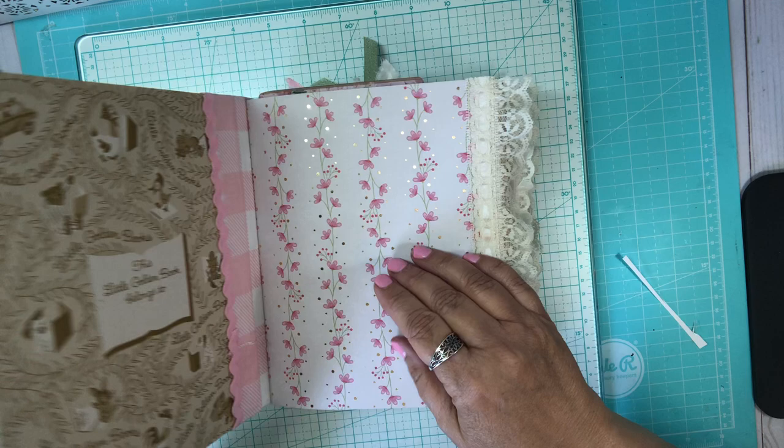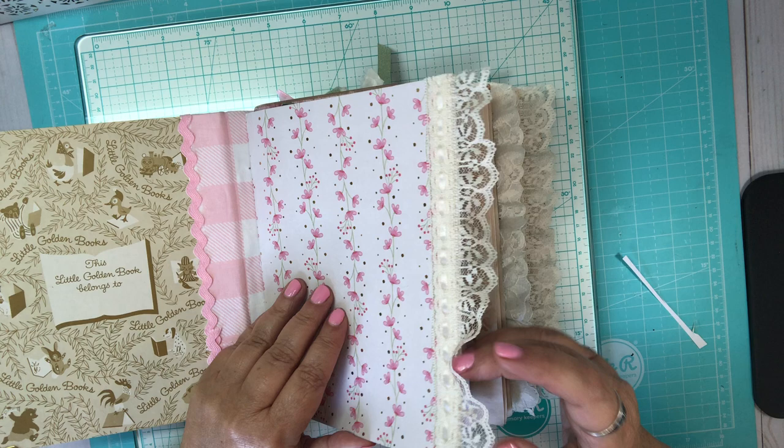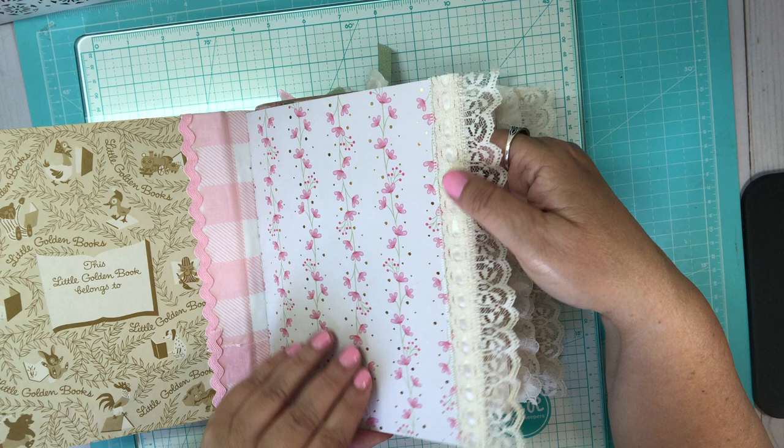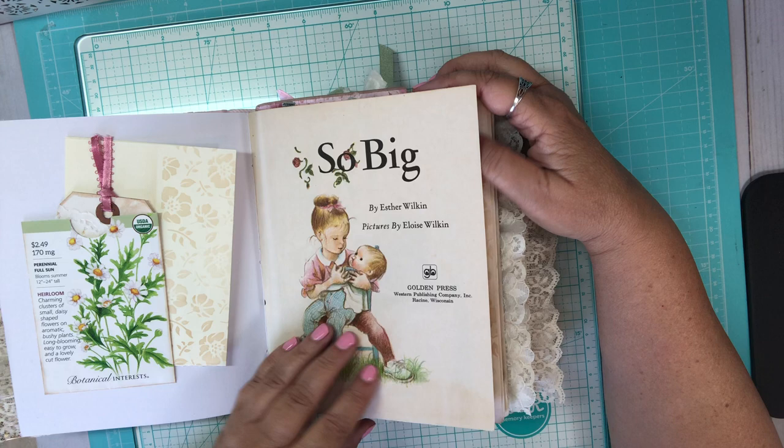As we open it up, there's nothing written on here so you can write their name right here. It's got lots of lace and I have sewn some items in also, so it was super fun. Here's the front cover. Let me tell you what year it was — it was 1976, first done in 1968. It's just a beautiful book about this little girl and her doll.